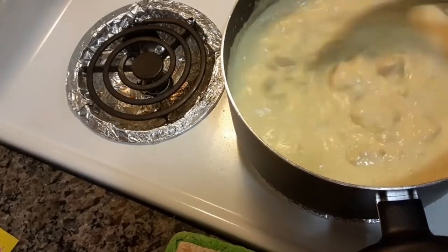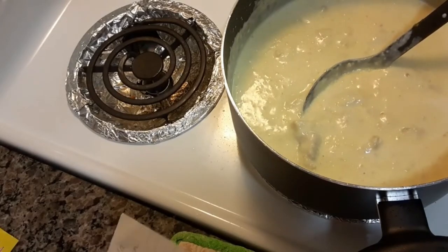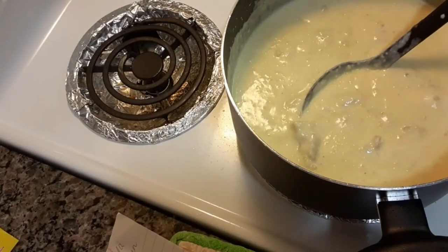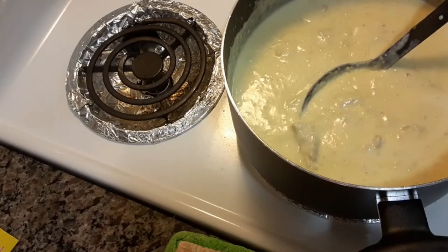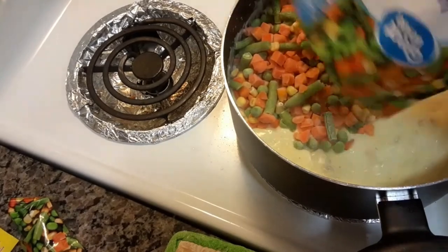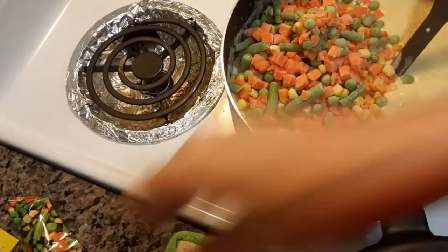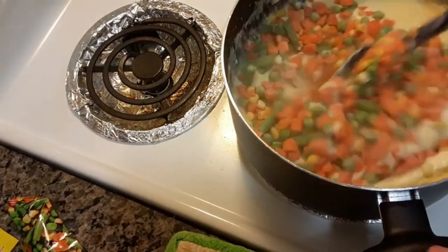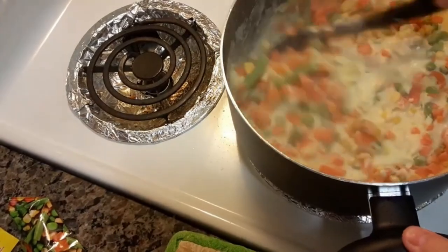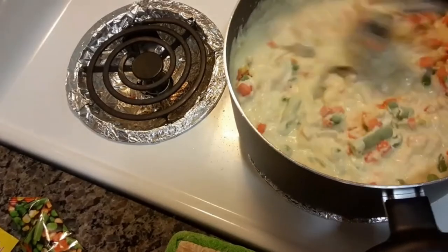You can use any vegetables that you want. But what I'm going to put in is a whole 12-ounce bag of mixed vegetables. It has carrots, green beans, corn, and peas in it. I'm going to stir that in.